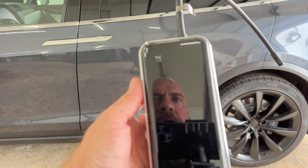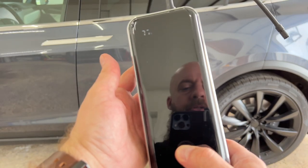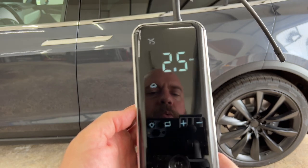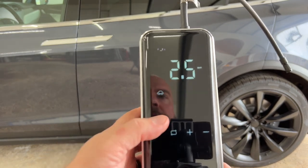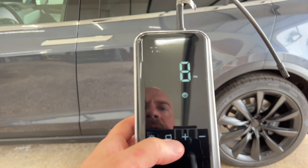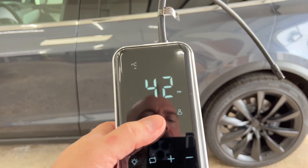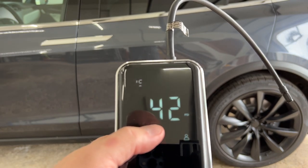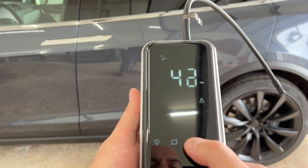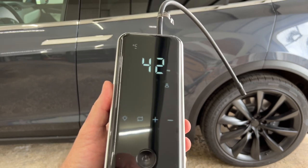If you press the power button once, it will show you the battery level — right now it says 75%. Press and hold to power up the unit. You can scroll through the modes with this button: vehicles set to bar, motor scooters, bicycles, balls. But the last one is the one I wanted to show you — it's an individual custom setting. I've got it set to 42 PSI, which is what I use for my Teslas. You can raise or lower it as needed. Then just attach the hose to the tire, press the button, and it will automatically inflate to that setting.